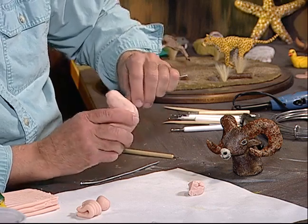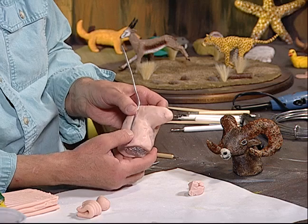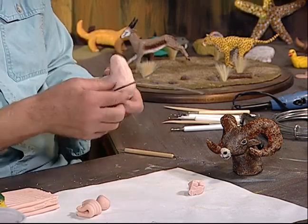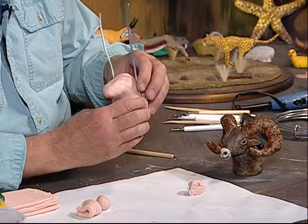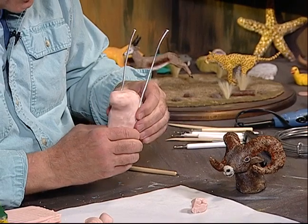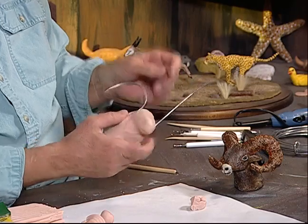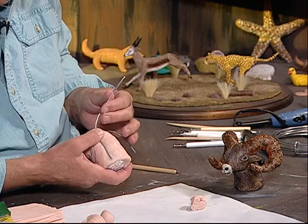I want to push this wire in like this on the side — see that, I'm pushing that in. We're going to cover that over in a second. Then we're also going to do the same on the other side — I'm taking and pushing that wire in like that. Then what I'm doing is I'm going to turn that around and curve it. I'm going to do the same thing over here.